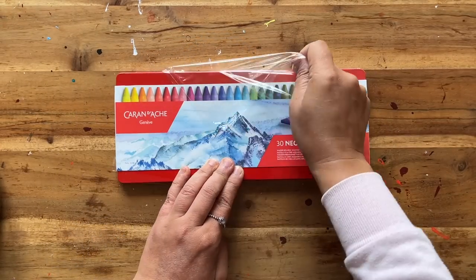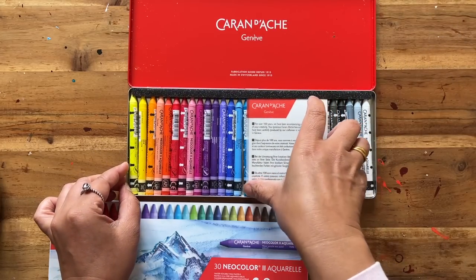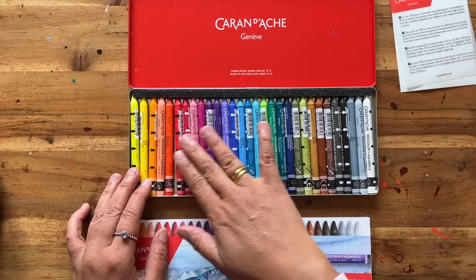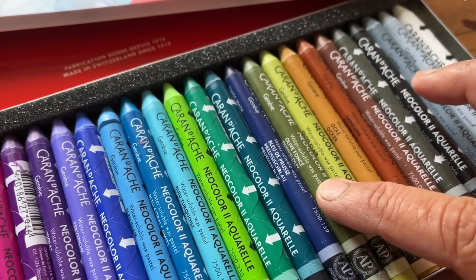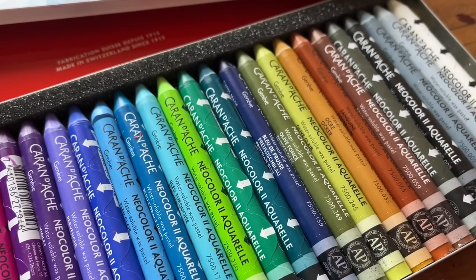In a previous art haul video I did buy a tin of Caran d'Ache Neo Colours, but they were a little bit too bright for my personal taste, so I decided to get this tin of 30. I'm really glad to see it has colours which are more suited to the type of work that I produce, like these rather muted greens, blues, ochres and browns.